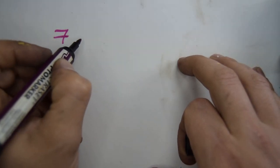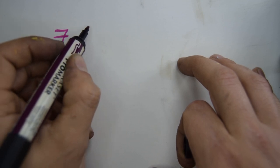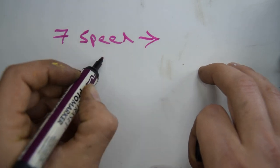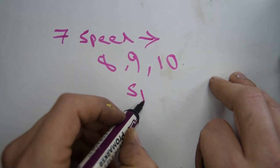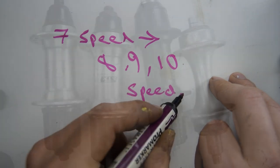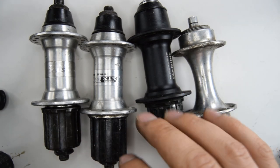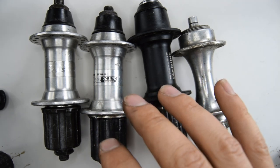Hello, in this video I'm going to try and explain and demonstrate how to convert a 7-speed or potentially 6-speed rear hub to an 8, 9, and 10 speed. For anyone that's a novice on the subject, this video will be only talking about Shimano rear hubs mainly and cassettes.